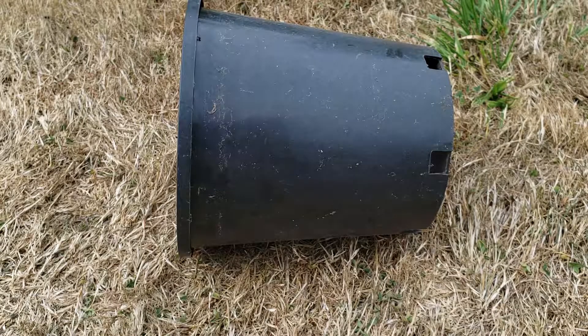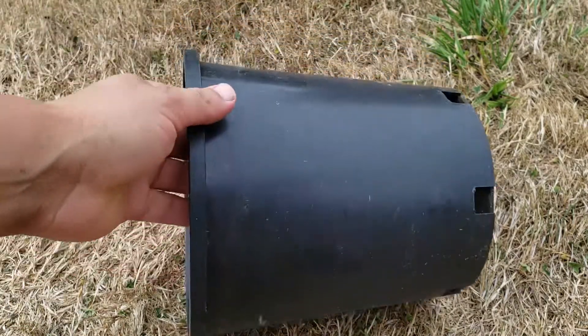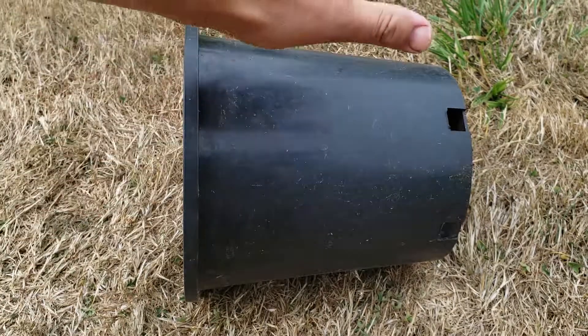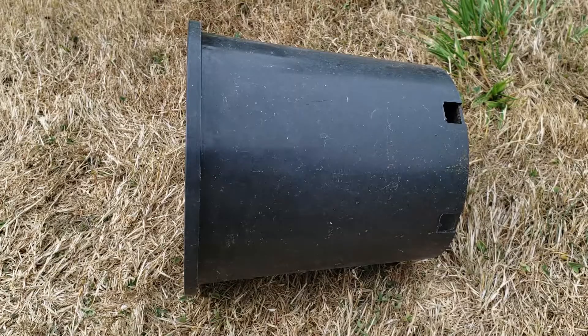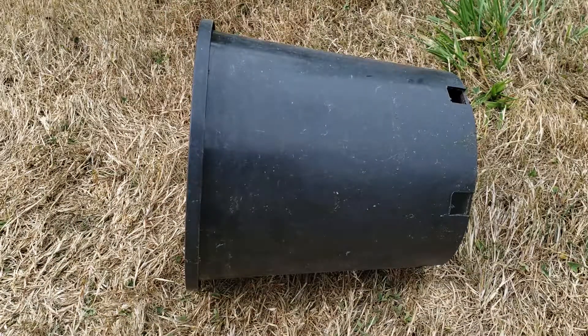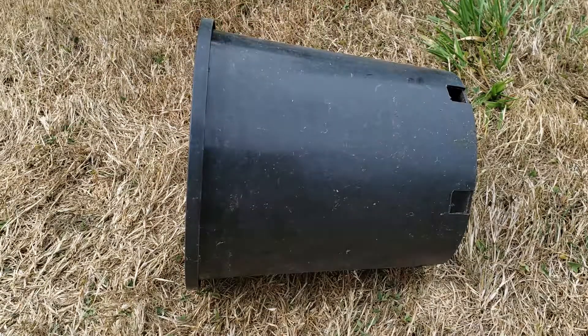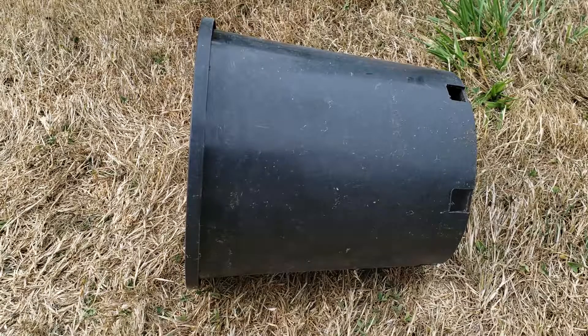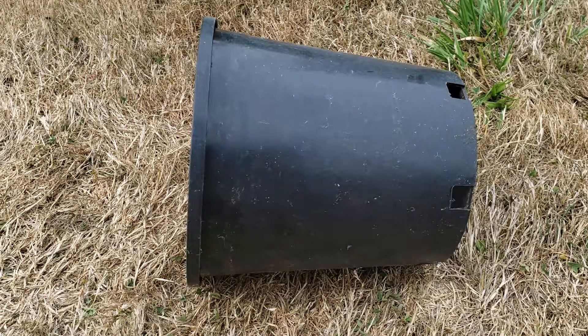When repotting your orchid, you're always going to want to go up in size of pot about one or two inches. I don't have any more store-bought orchid pots, so I'm simply going to make my own out of this three-gallon nursery pot. You can use it as is, but most commercial orchid pots will have holes around them to allow more air to get through into the soil and for some of those roots to crawl out. It really does help the plants, so I suggest not using a completely closed pot. I'm going to make some half-inch holes in this pot so that we can use it to repot our orchid.